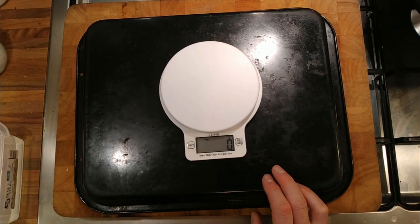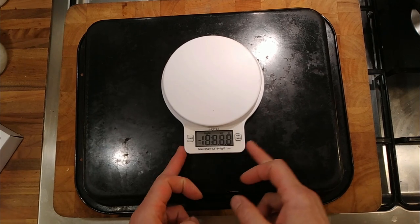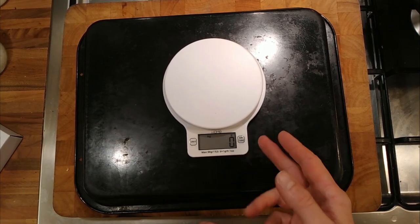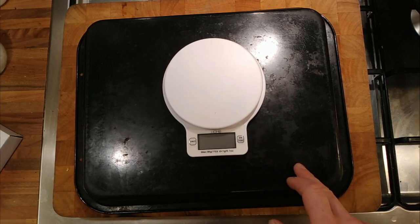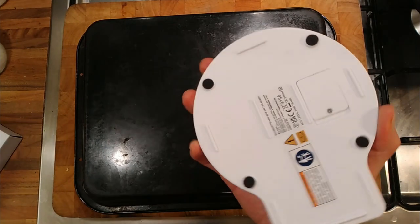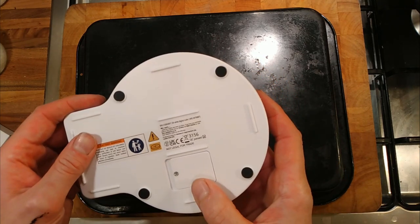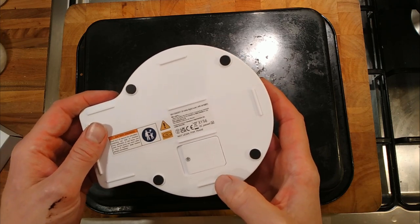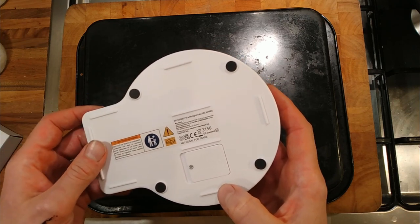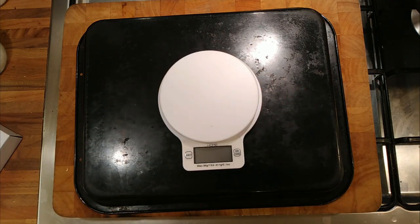For the job it's going to do as a backup scale at work, I think that's fully worth it — five out of nine. To turn it off, it turns off automatically, but you can also press the button down and it turns itself off, which saves battery. I don't know how long the battery will last, but I always keep a couple of batteries in the car just in case. There we go — it's all right.